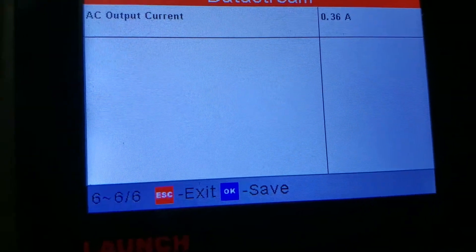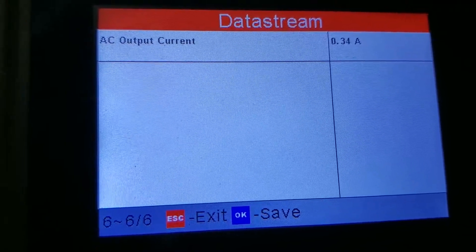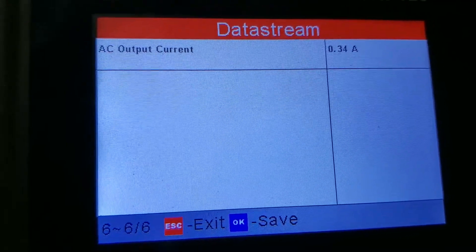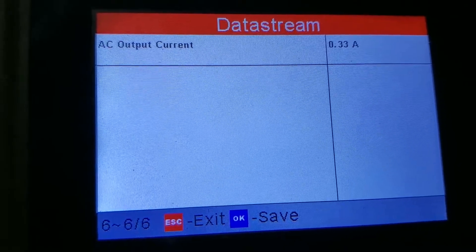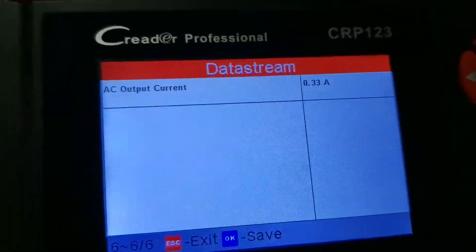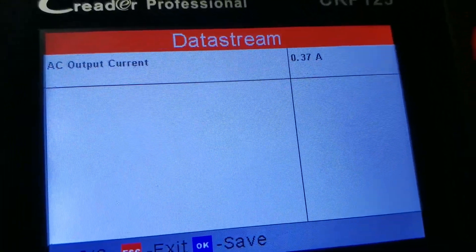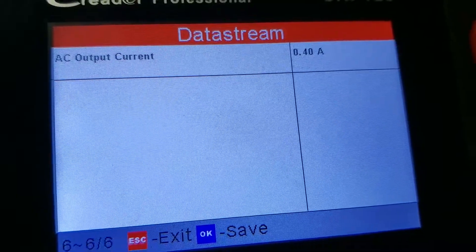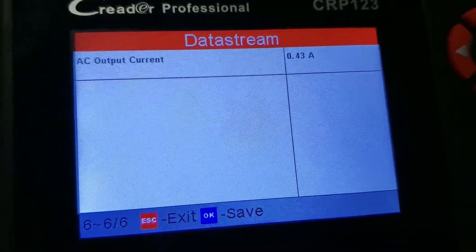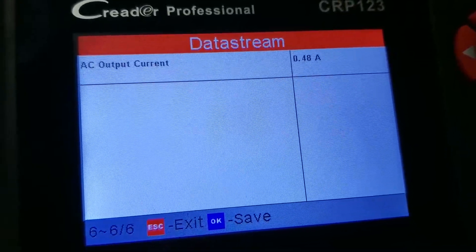Now I'll crank up the AC a bit. We can see the voltage and amperage is 34-36, so it's sending that voltage to the compressor. When I crank it up more, the amps go up — basically it increases the displacement capacity of the compressor.